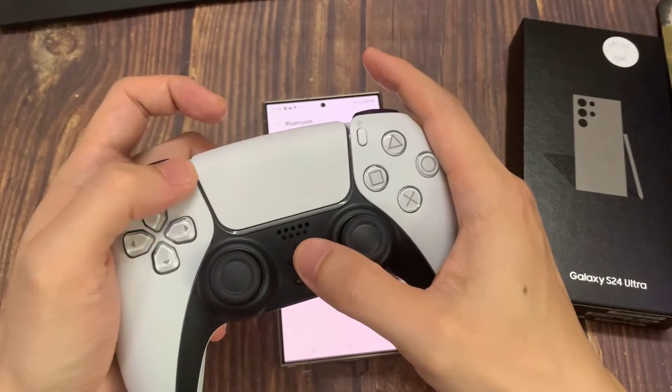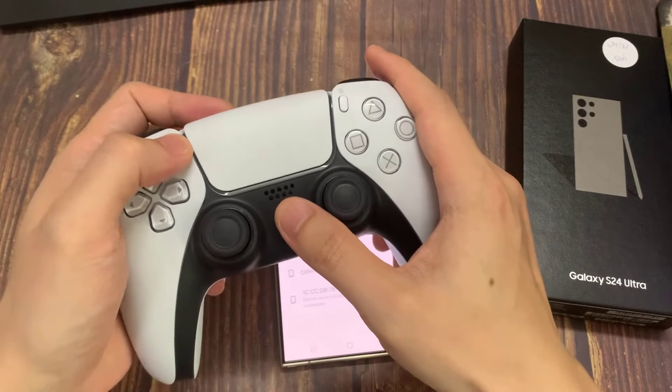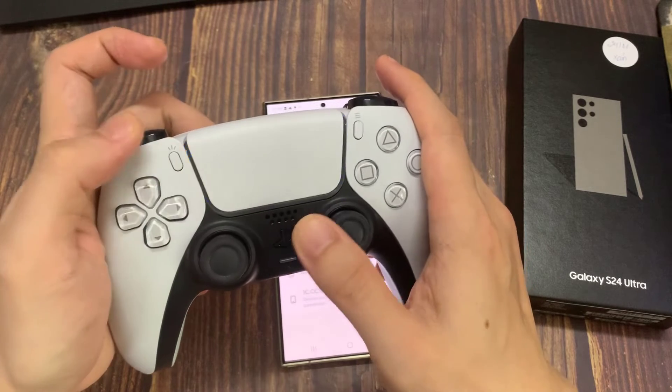To do that, simply press the PlayStation button and the Share button simultaneously and hold them in until a blue light starts blinking rapidly. You can only do this when the controller is off.